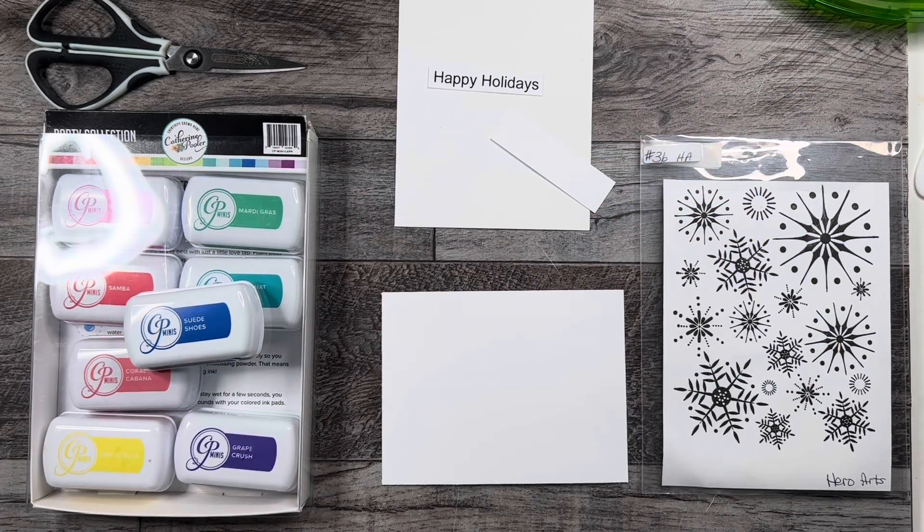Hello, Sophia here. Welcome to my channel. Today I'm going to do a Christmas slash snowflake eclipse card.